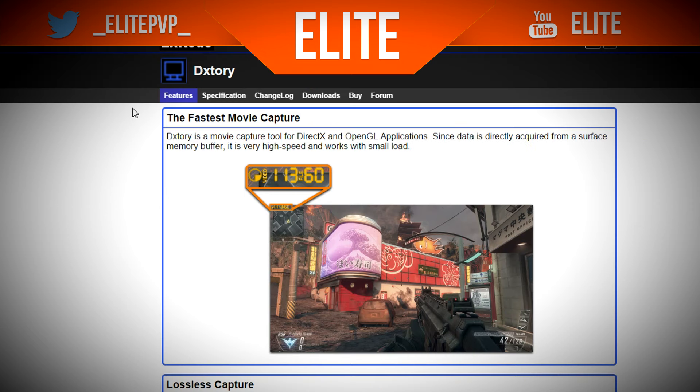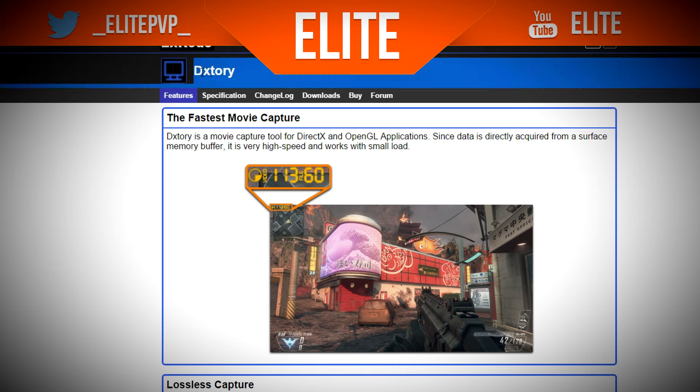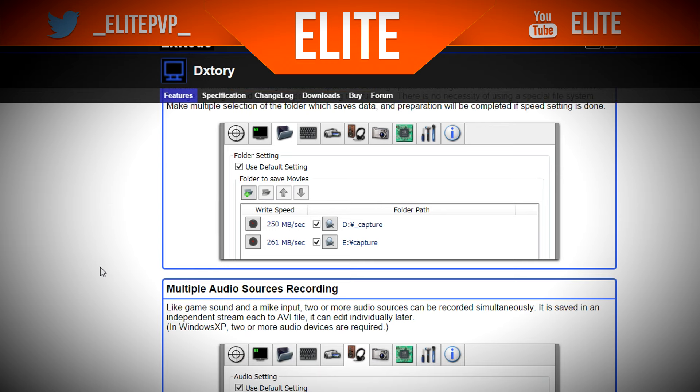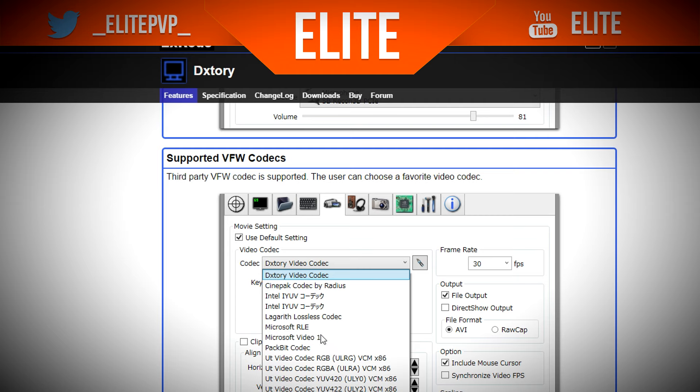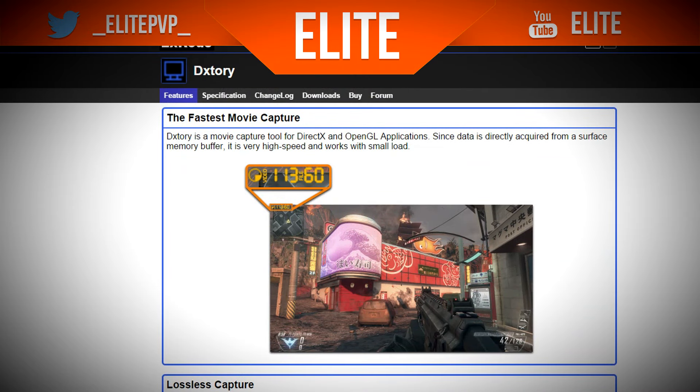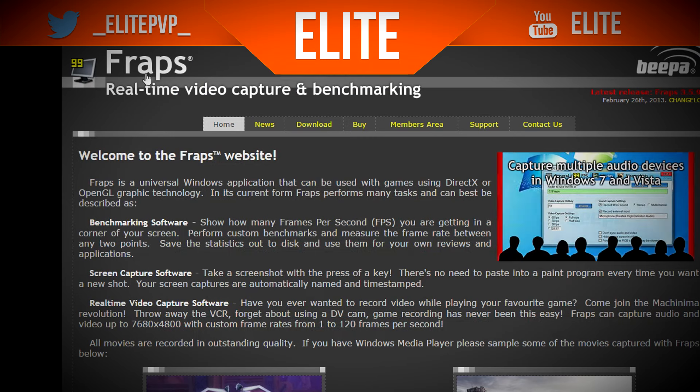The next section is recording software. Ones that I use for recording Minecraft — or am going to use — currently it's Action or Fraps. The first one is Xsplit. I'm not actually going to show you the programs but you get the idea from these pictures. You can also get the Lagarith Lossless Codec which I recommend, and yeah it's a very good recording software.